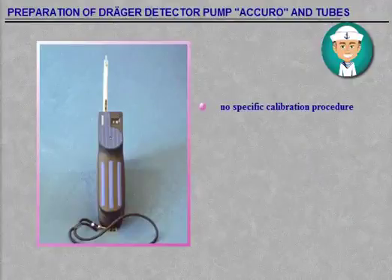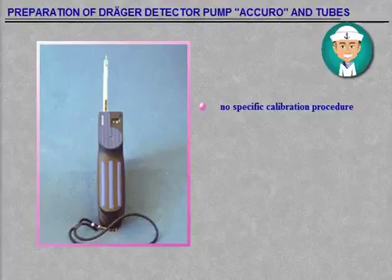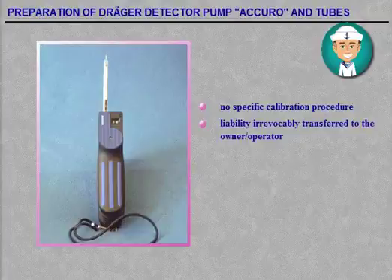There is no specific calibration procedure for the Dreger Multigas Detector Acuro and tubes. Any use of the apparatus requires a full understanding and strict observation of the instructions for use of both the pump and the indicator tubes. The liability for the proper function of the apparatus and use of tubes is irrevocably transferred to the owner or operator, to the extent that the apparatus and tubes must be operated according to the instruction books.